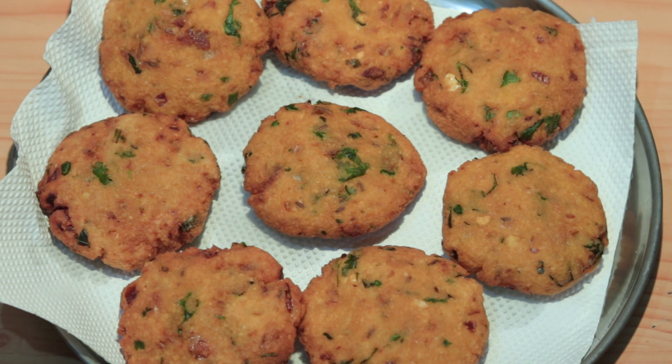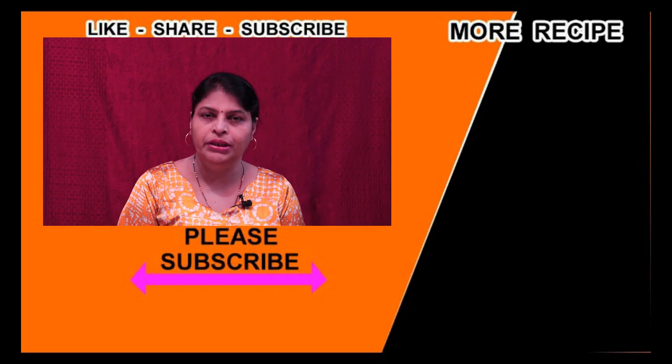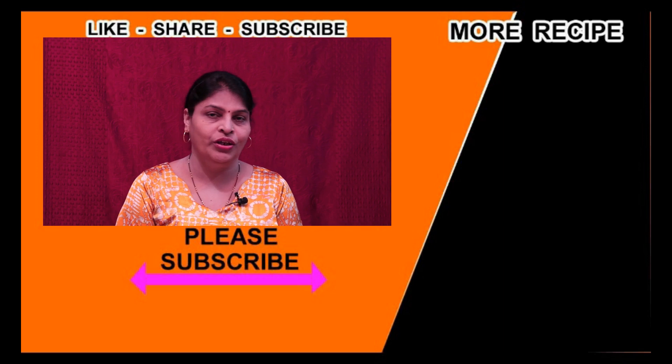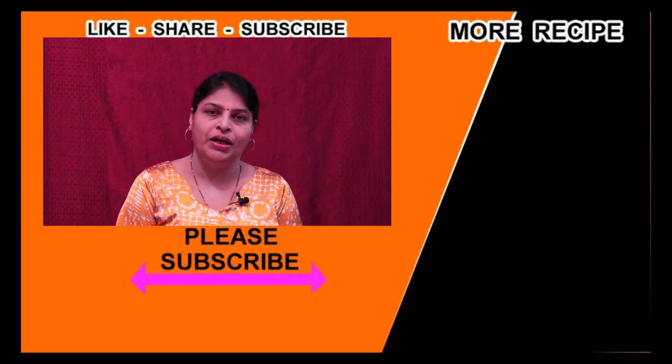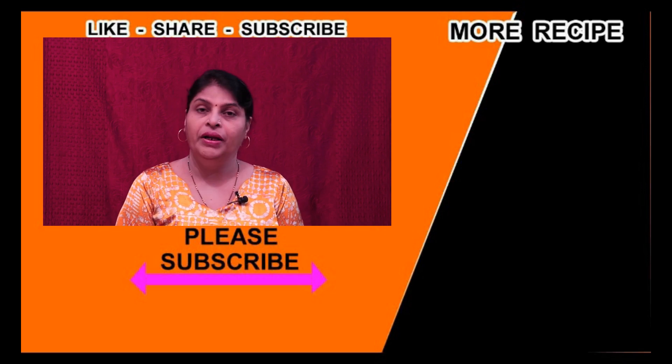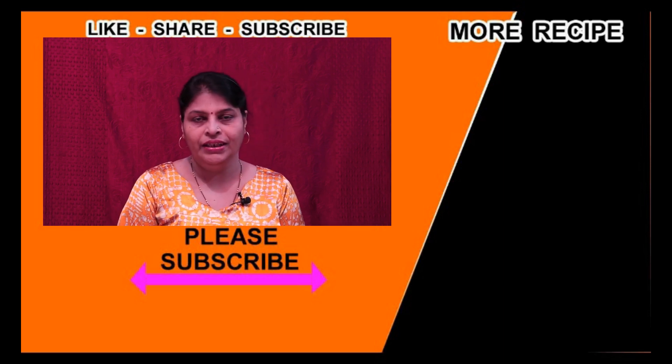If you like this recipe, please like this video and share it with us.